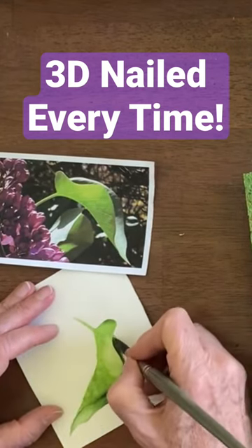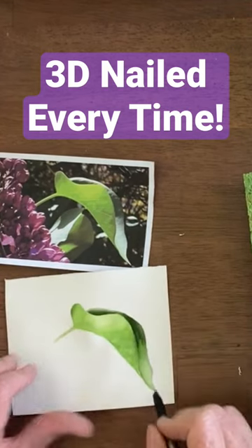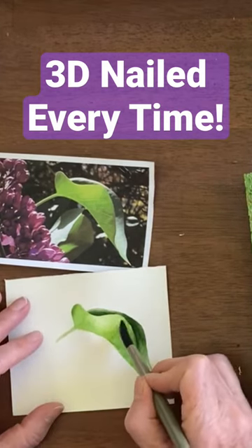I'm gonna soften this just a little bit by adding a little bit of paint and washing it out. And there we have a much curvier leaf — and you know, you can always see more things that need to be done.